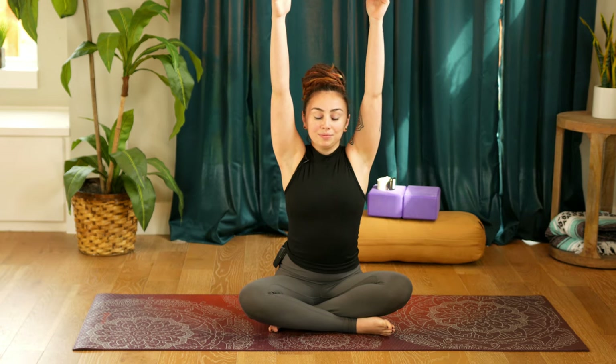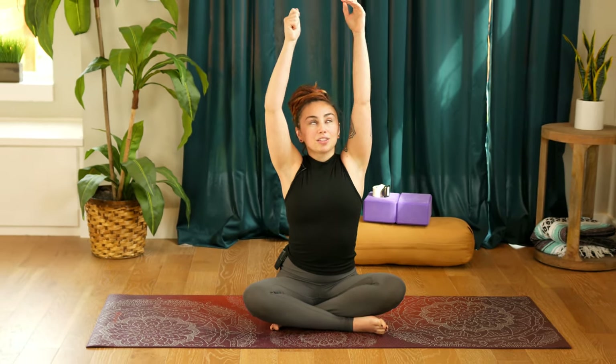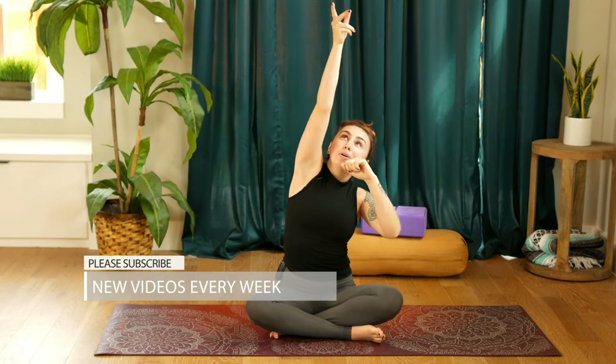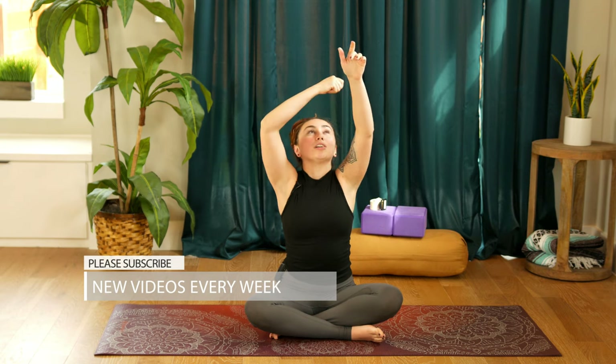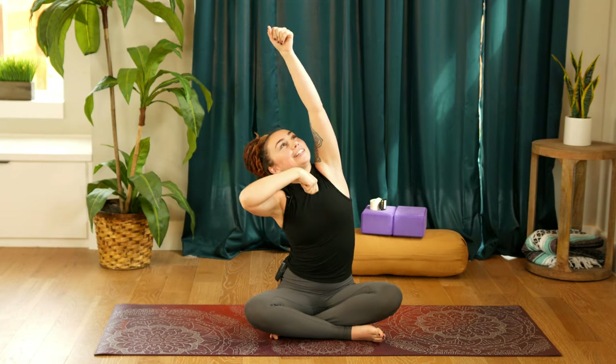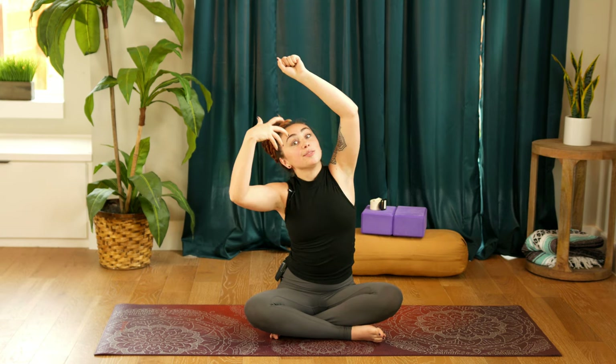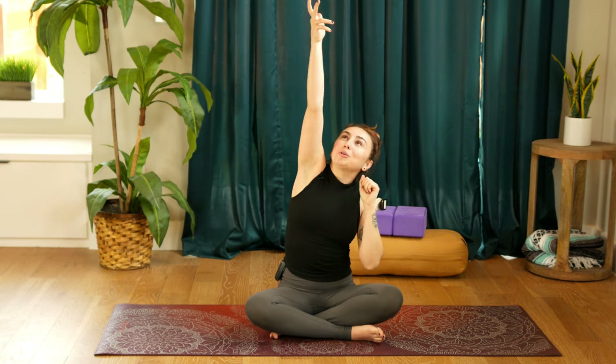We'll start immediately by reaching the arms up towards the ceiling, taking a breath in. As you exhale, start to reach one arm up a little bit higher — think of climbing a rope above you, or like you're trying to pick some apples that are just out of reach. So you start to mobilize the side of the body and energize the body with this upper torso movement.